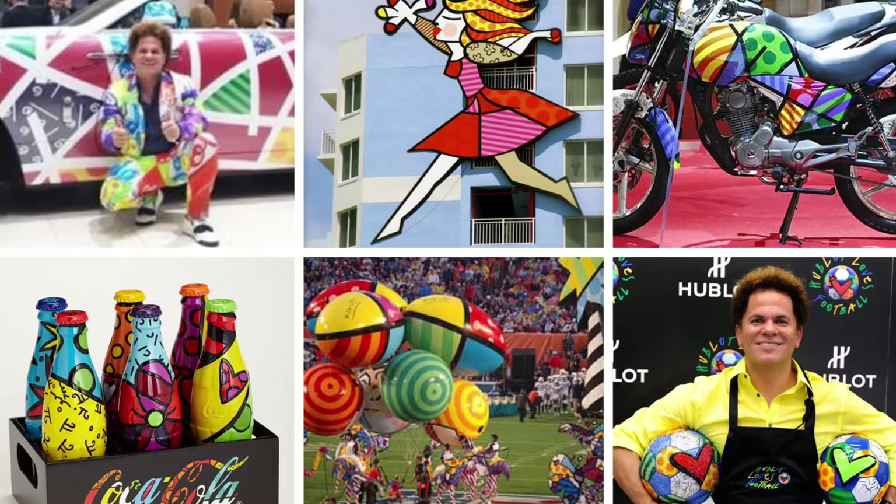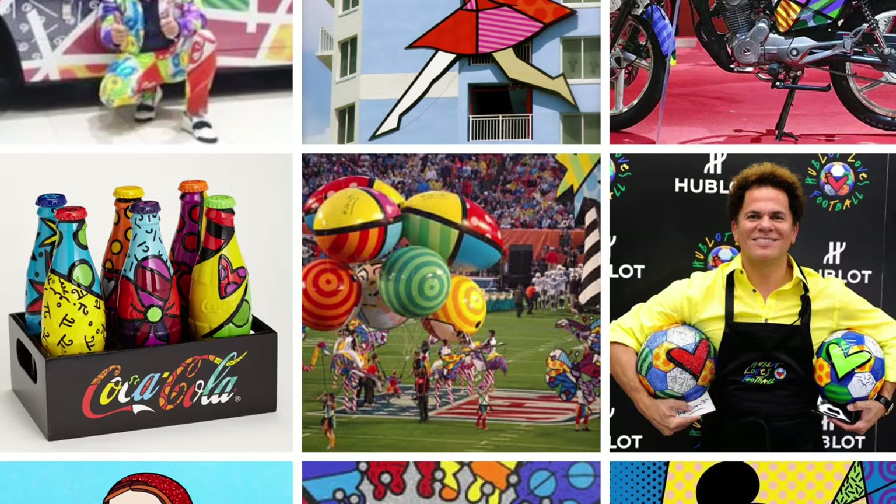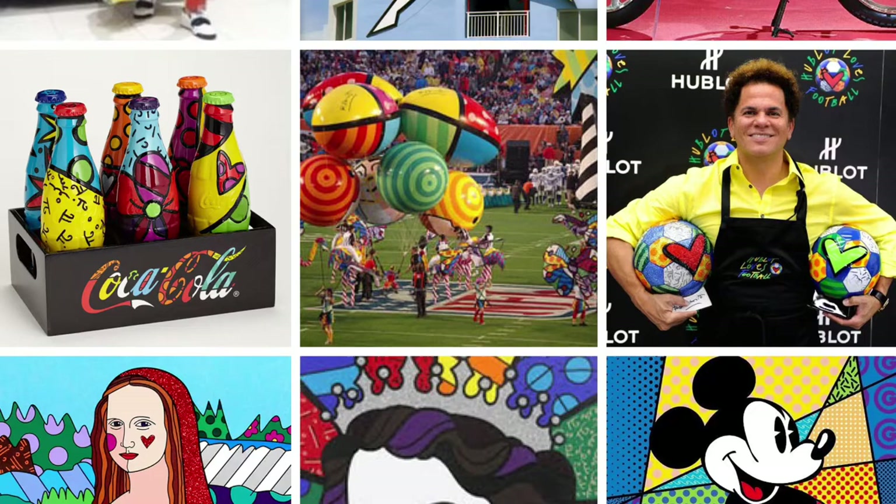He moved to Miami in 1988, and that is when his artistic career took off. He painted on everything — he painted on cars, on motorcycles. He created sculptures for buildings and painted on Coca-Cola bottles.